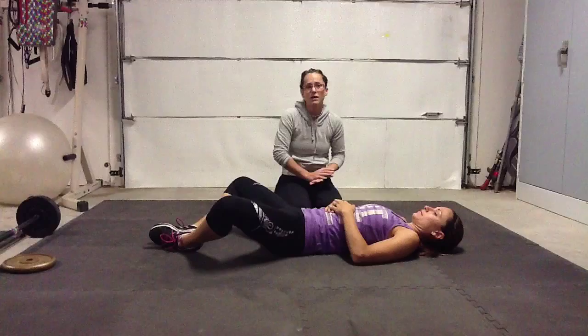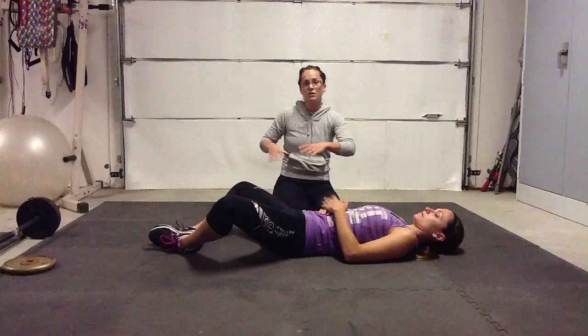Alright, getting away from our standard crunch, this is the butterfly crunch. It's a little less strenuous on your low back and it doesn't pull as much on your upper body as well. You're going to have your knees out just like you would be if you were going to do a butterfly stretch sitting up.